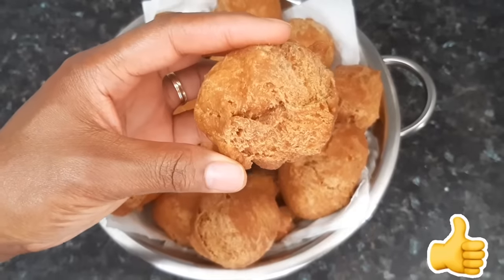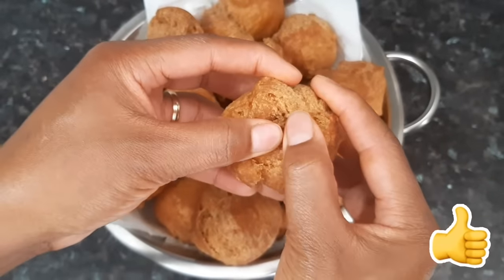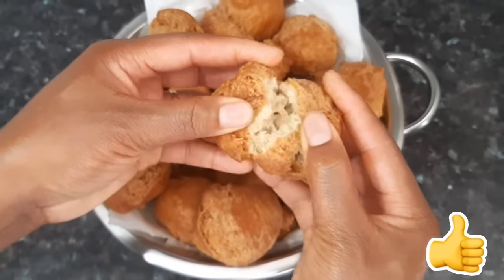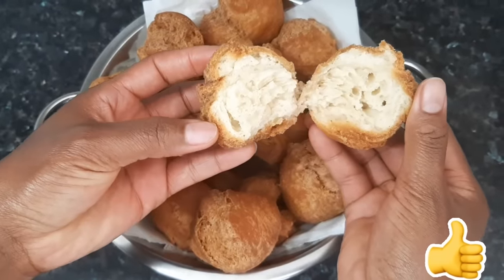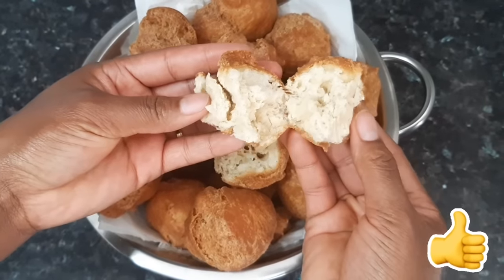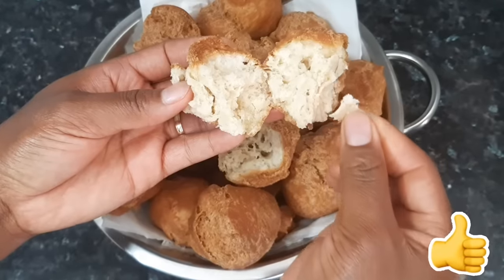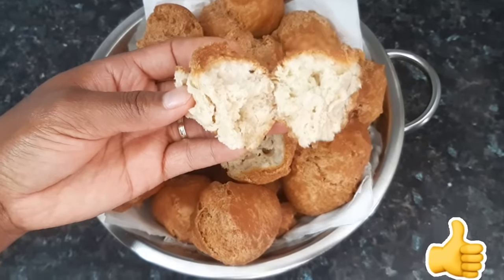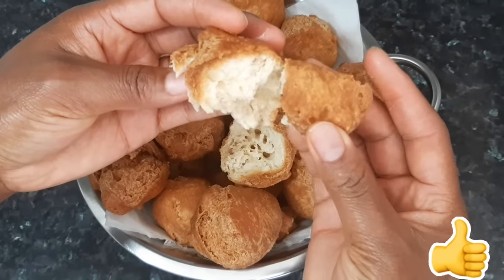Check out the crunchiness, guys. I'm just going to break it open so you can see how crunchy it looks. Can you see that? This is super crunchy. You can see how cooked through it is and it's not soaked up with oil.